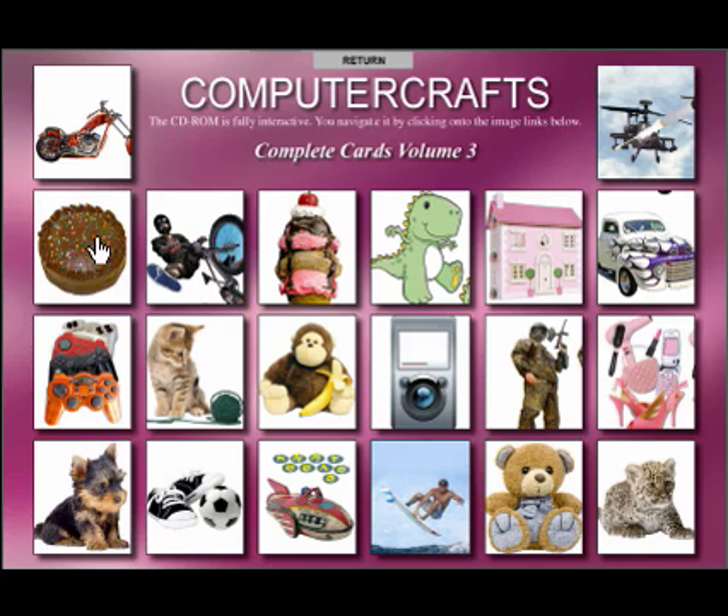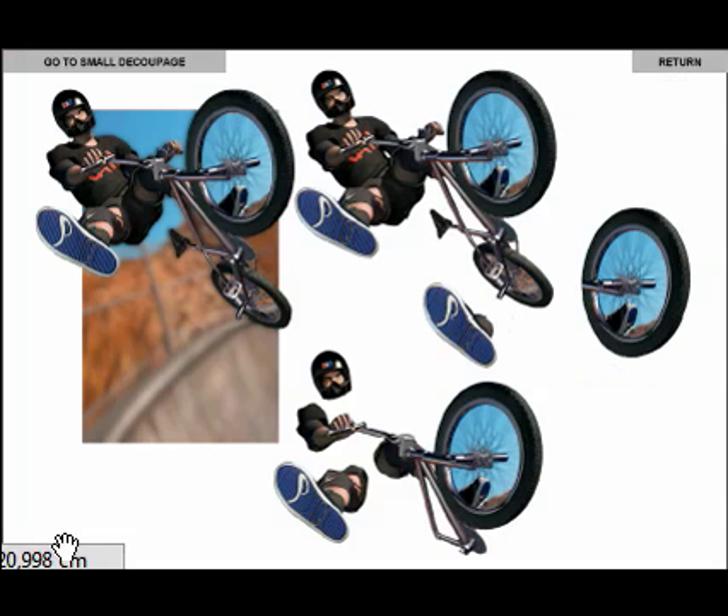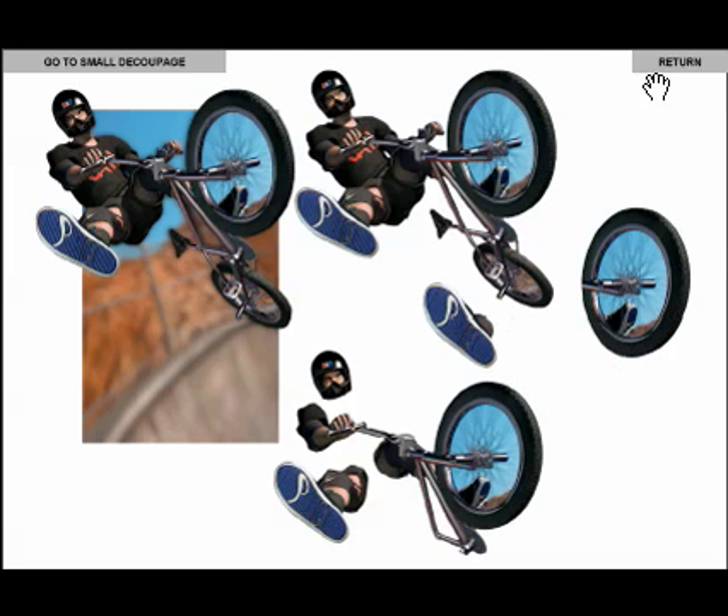Let me just choose some of the images. Let's click on to one here. As you can see, it's as per our other CDs — you go to the main image here and this brings up the decoupage. If I click on to that, we get this decoupage image. Because this one's got a little bit more in the way of elements and depth of decoupage, there's two on there: an A5 and an A6. Click to go to the smaller one or click to come back to the larger one. These will fit nicely within an A5 or an A6, depending on your choice.